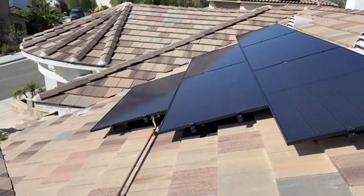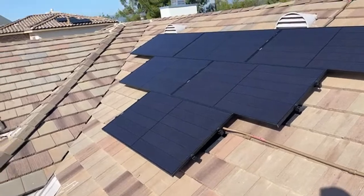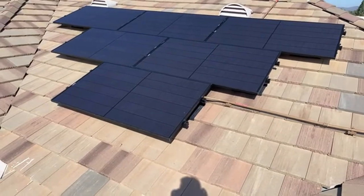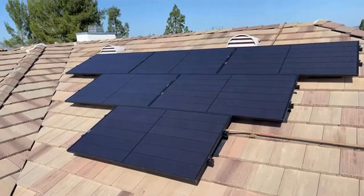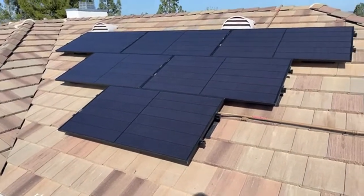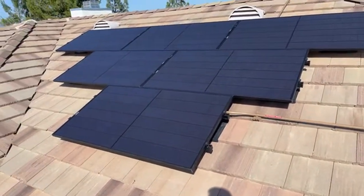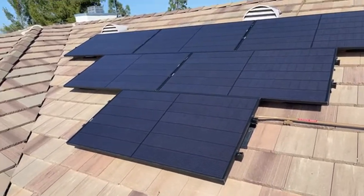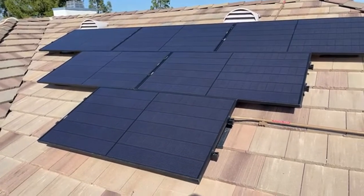These are the REC Alpha Pure Black modules, and we've paired them with Enphase's latest eighth-generation microinverter — the IQ8M. This system is cranking. The IQ8M is rated for around 325 watts continuous with a peak of about 330 to 336 watts. These are 400-watt modules STC. The REC modules come with a 25-year manufacturer warranty and a 25-year performance warranty with 92% performance at over 25 years, so you're only losing 8% power.